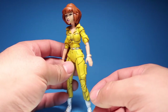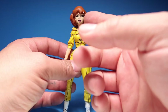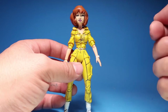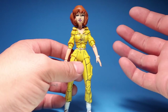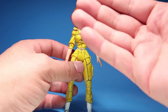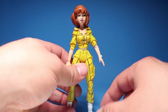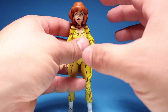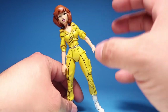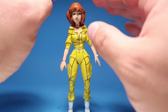Her face is completely different. I know a lot of people had just changed the face completely — they actually got another figure's face and sculpted it to make her look like April O'Neill. I wanted to use the original sculpt and just reshape her face — plastic surgery, if you will — and re-sculpt her whole face using the same neck and face of April's figure.